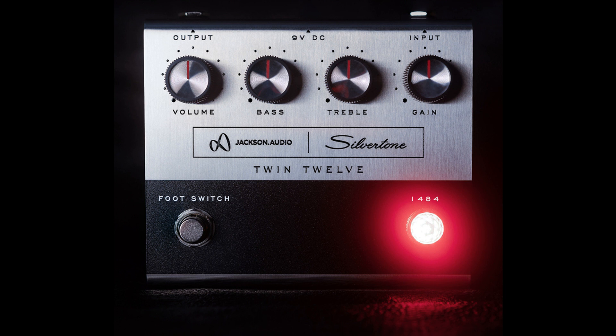"The people at Jackson Audio are top-notch," says Brad Kirkpatrick, president of RBI Music, parent company of Silver Tone Guitars, "and the way they have been able to recreate that classic 1484 sound is nothing short of amazing."